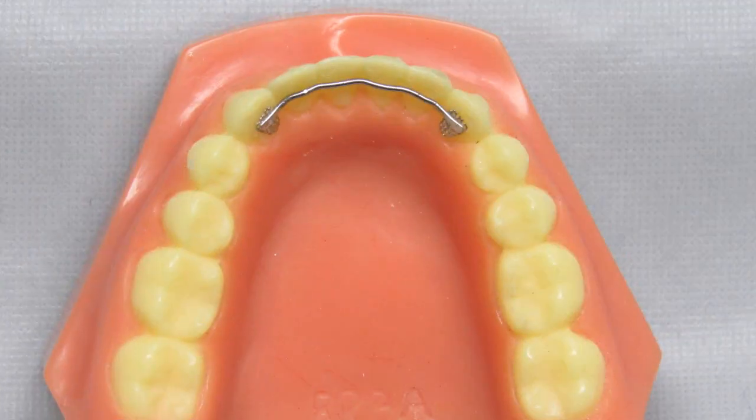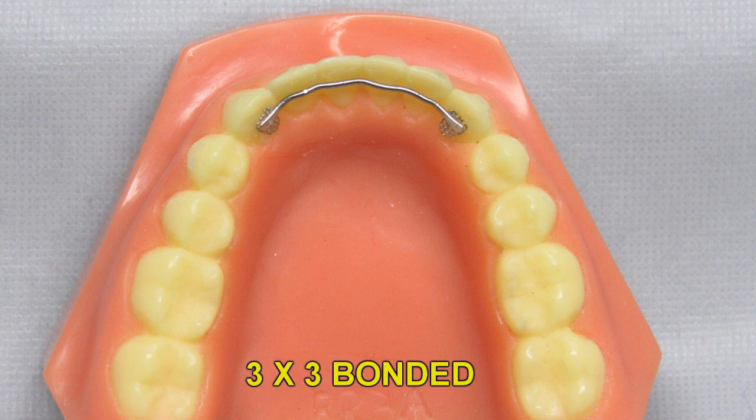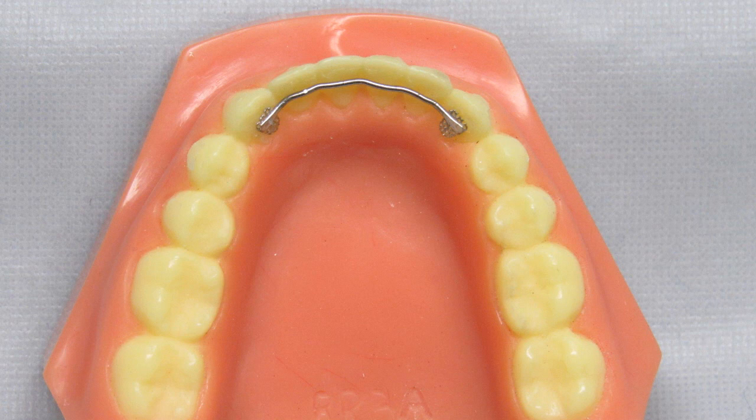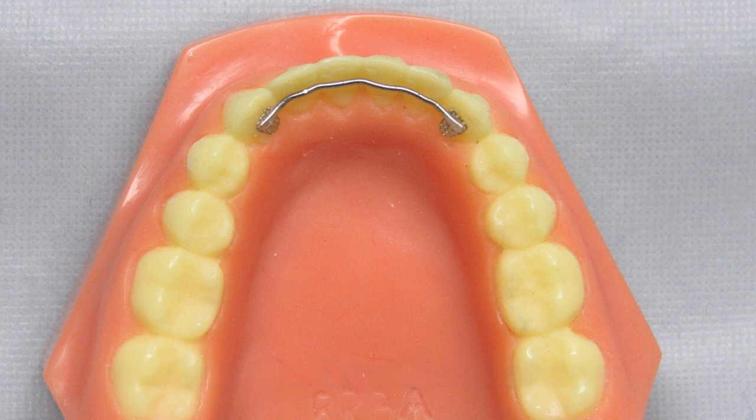The traditional lingual bonded retainer is the 3x3 bonded retainer with bonding pads on the cuspids. The retainer consists of pads on the cuspids similar to the pads on a bracket, and a wire closely adapted to contact each individual tooth. The lingual surface of the cuspids are prepped the same way you would the facial surface if you are going to bond a bracket. It is recommended to use a glass ionomer cement or composite to bond the retainer in place. This is normally worn on the lower arch, but it can be made on the upper arch — be sure to send a lower model if you would like one made for the upper arch so we can check for interferences with the lower anteriors.